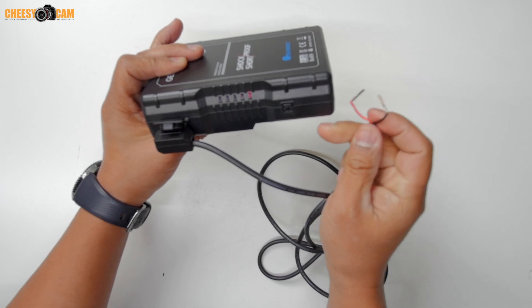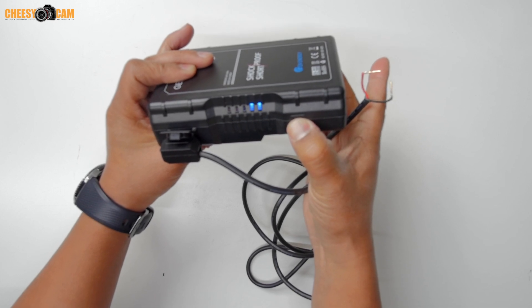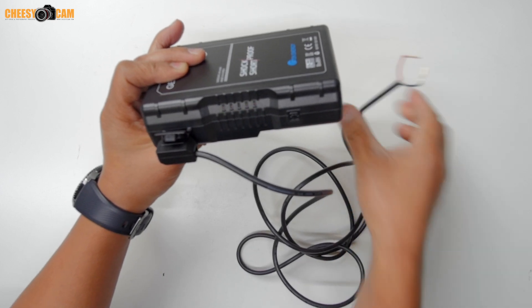There you go — red light is on. We press and hold to reset, and our battery is back to normal.